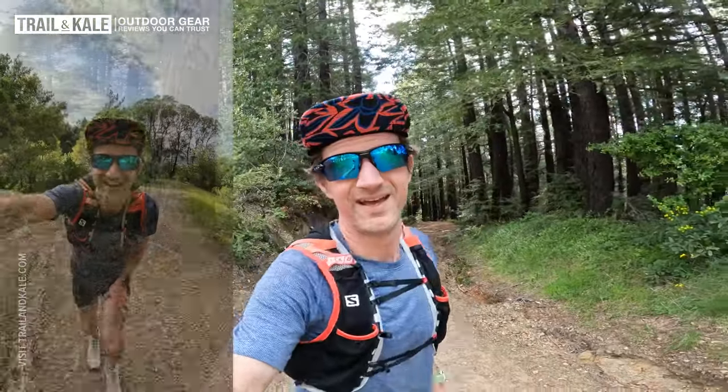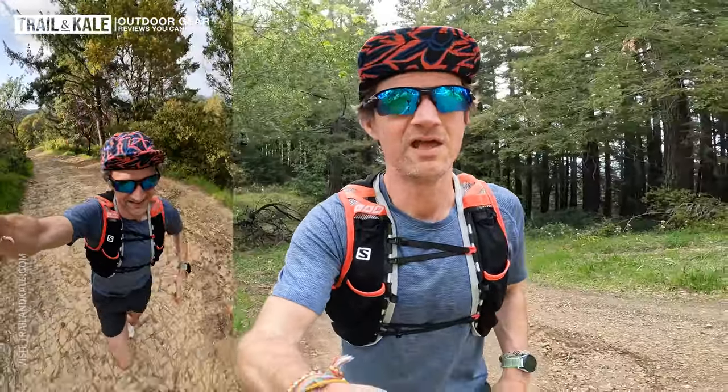I'm nearly at the top of my summit. There's about 300 metres of climbing on my local 10 kilometre loop, which I love to test trail running shoes on because the terrain is just so varied. I get to test the upper, the outsole, the midsole — everything on the shoes. When I reach the summit I'll be heading back down with loads of steep, fast downhill running, so we'll see how I get on with the Salomon Ultra Glide 2.